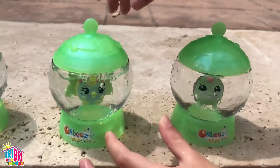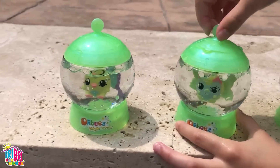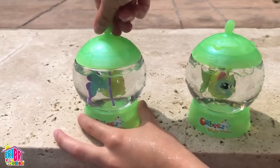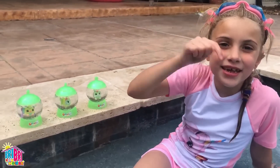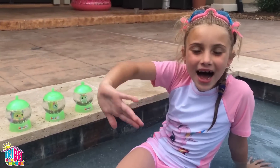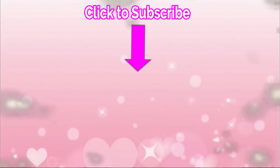Orbeez, we've got our whole collection! Comment down below what's your favorite Orbeez! See you in the next video! Bye! Click on the video for more fun!